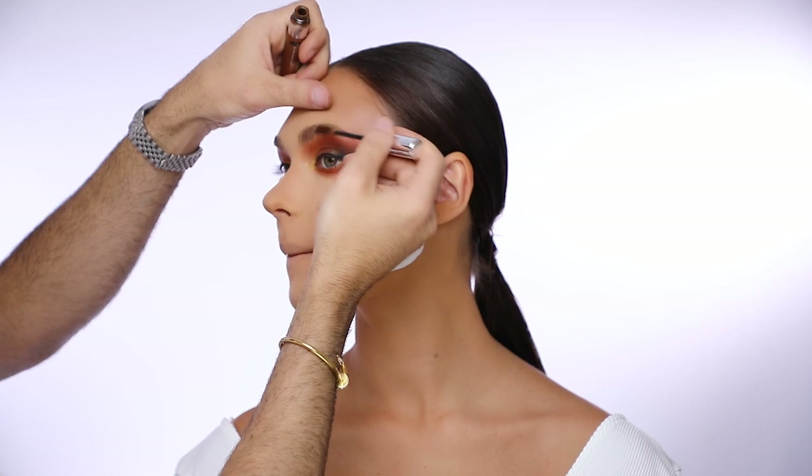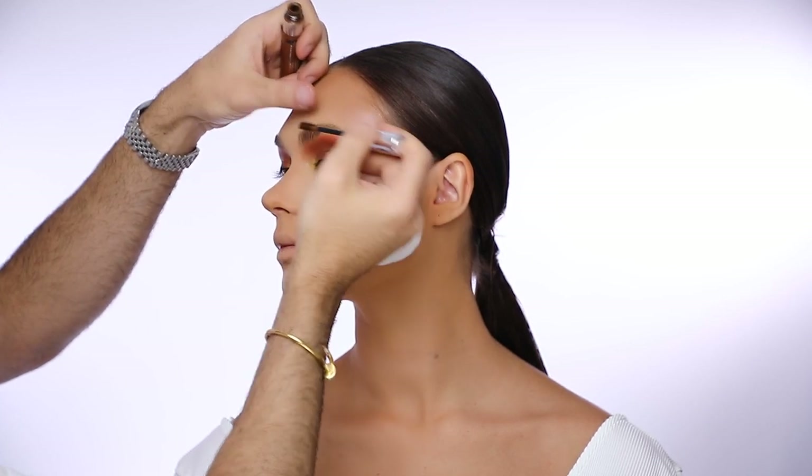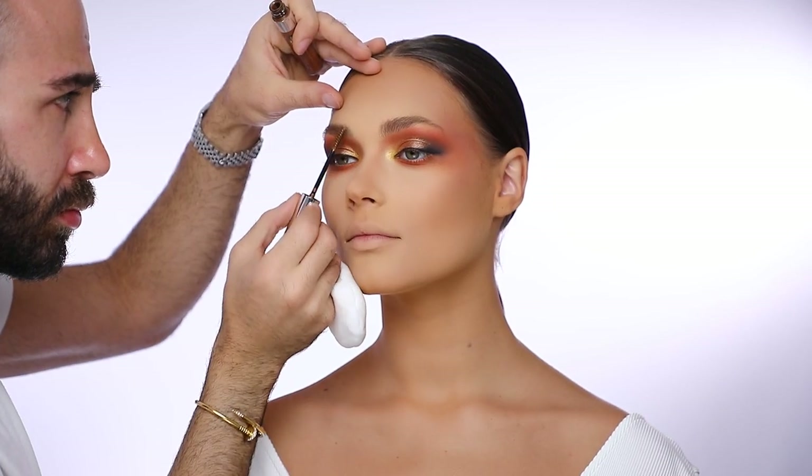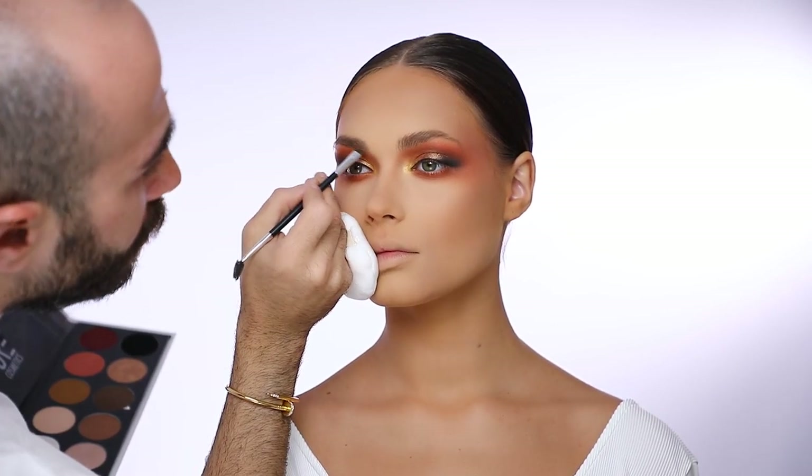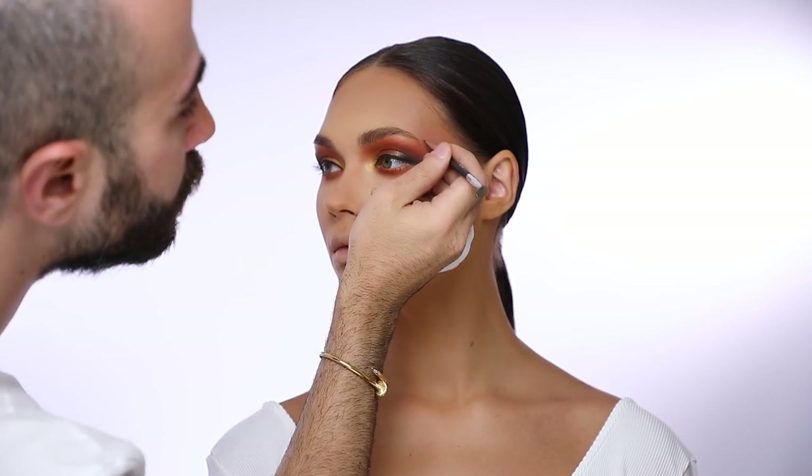For her eyebrows I'm going to brush them with the Anastasia Eyebrow Gel Mascara in Caramel to keep them extremely natural and light, and I'm going to pencil them in a very soft way.